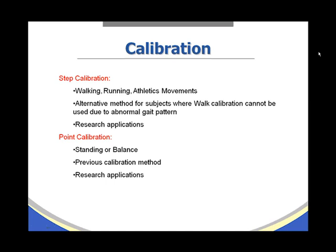Point calibration, our third choice, would be used for standing or balance applications. Point calibration is also the previous calibration method for older versions of the software, and it is excellent for research applications.